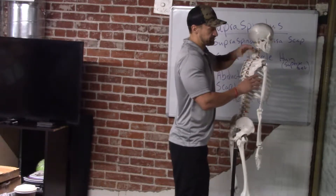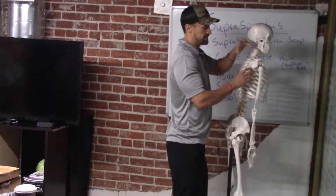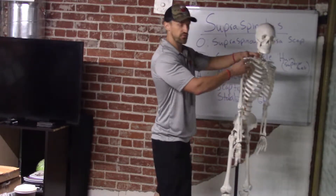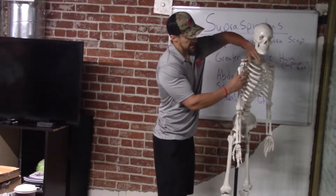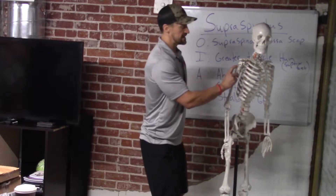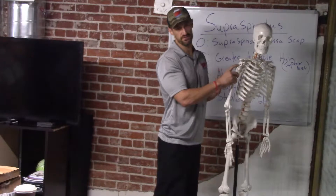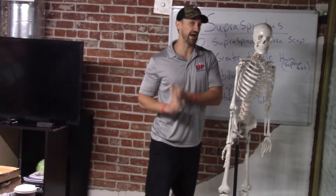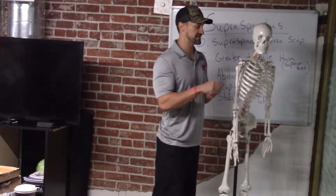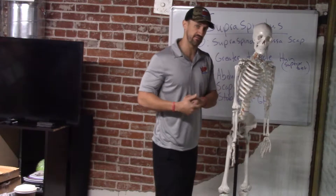You have this nice little ridge, and it's almost like a canal for the muscle to originate. It comes through this little gap — the subacromial space is what they call this. It comes down and inserts into the greater tubercle of the humerus. The supraspinatus inserts into the superior facet, whereas the teres minor and also the infraspinatus insert into the same part of the greater tubercle, but the middle and inferior facet.